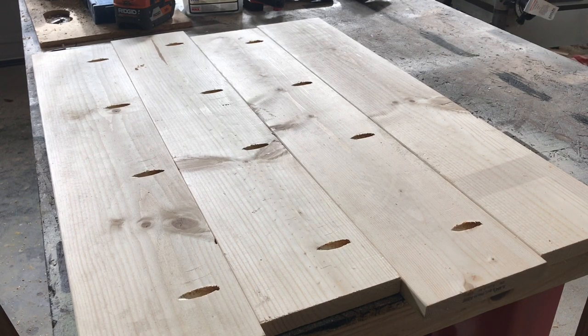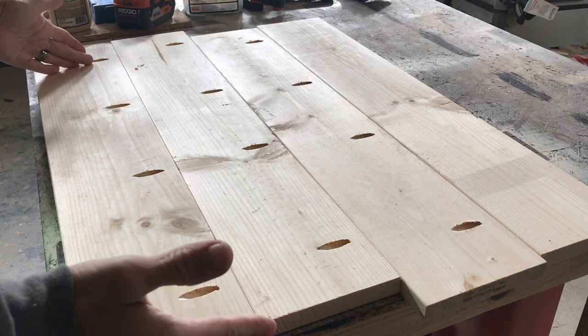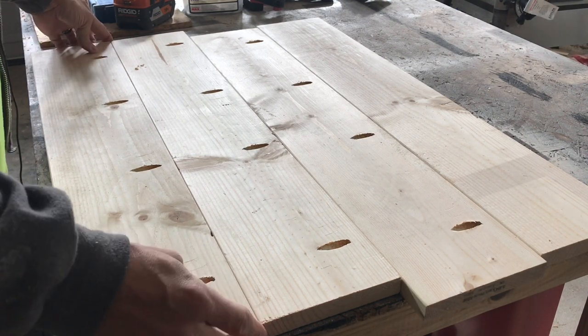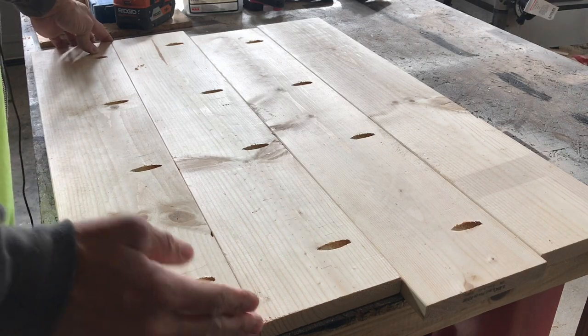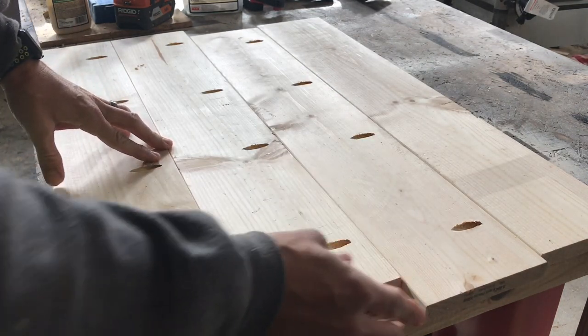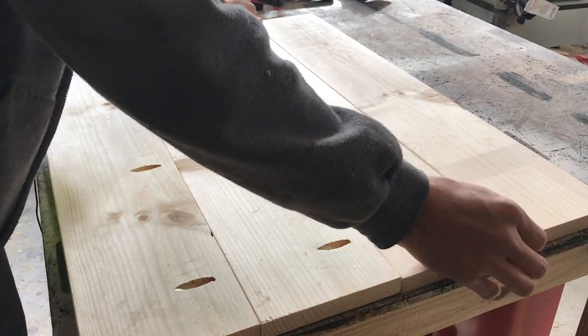I got my pocket holes drilled and my pieces cut to a rough length. I went and measured the top of my stove — it's 29 and three-quarters inches. I cut this 30 and a quarter inches because I want to take it to the table saw and rip one edge off so we get a good square edge after everything's put together. Basically you're just making a tabletop.